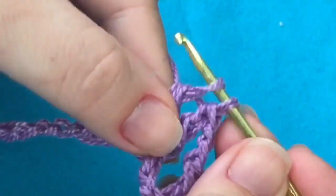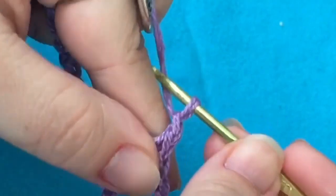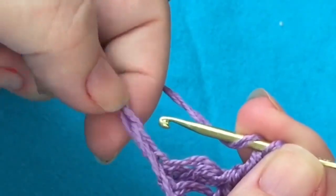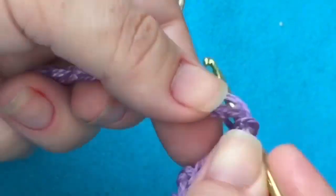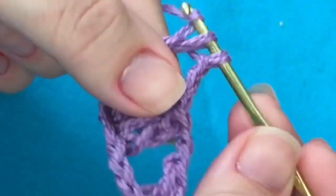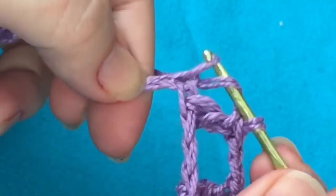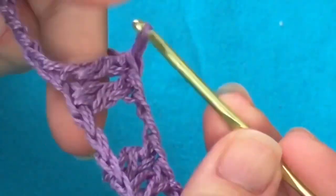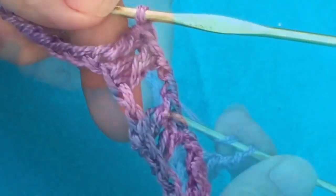Em seguida, eu vou fazer duas correntinhas — uma, duas. Dou uma laçada na agulha, pulo duas correntinhas. Na terceira, eu introduzo a minha agulha e faço um ponto alto. E em seguida, eu faço outro ponto alto. E essa carreira e as outras serão todas iguais: serão dois pontos altos, duas correntinhas e dois pontos altos.